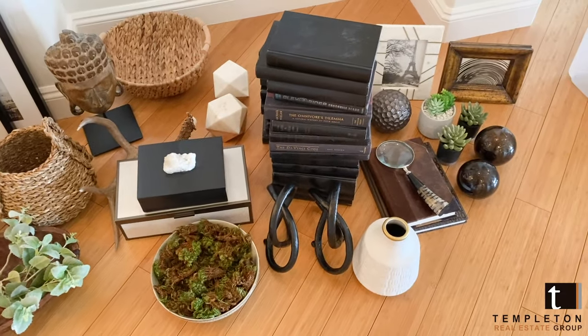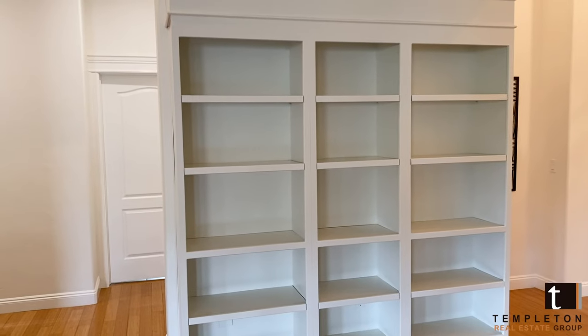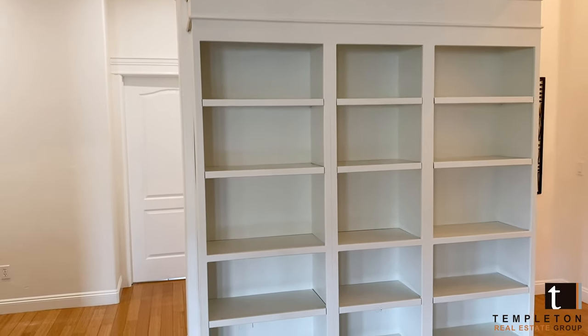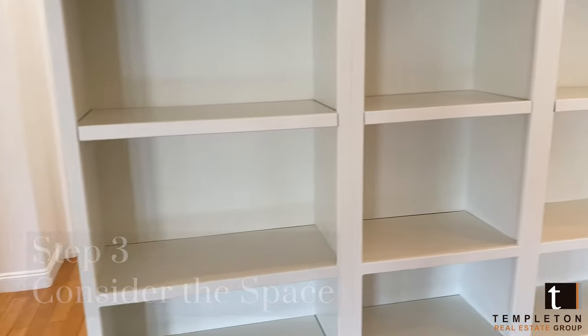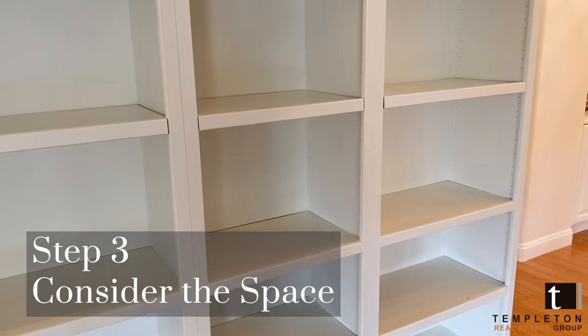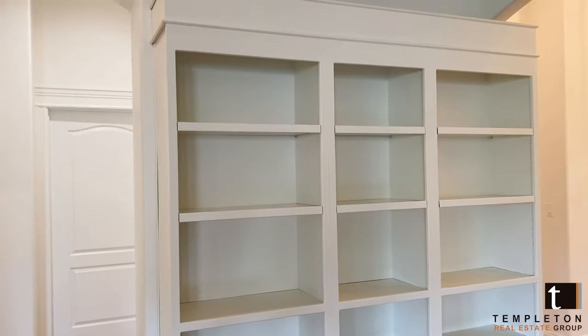You may have a standalone bookcase or a built-in like this one that might need a little bit of styling help. I like to look at each shelf as its own canvas, and step back and take a look at it as a whole.